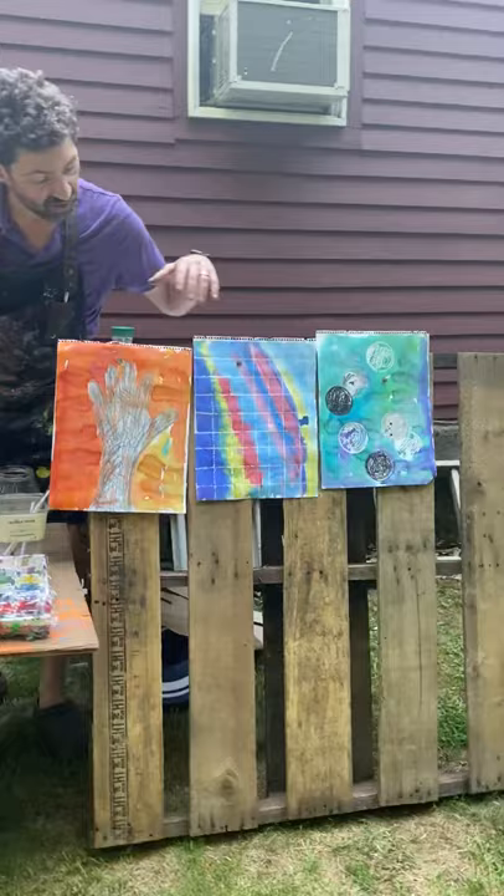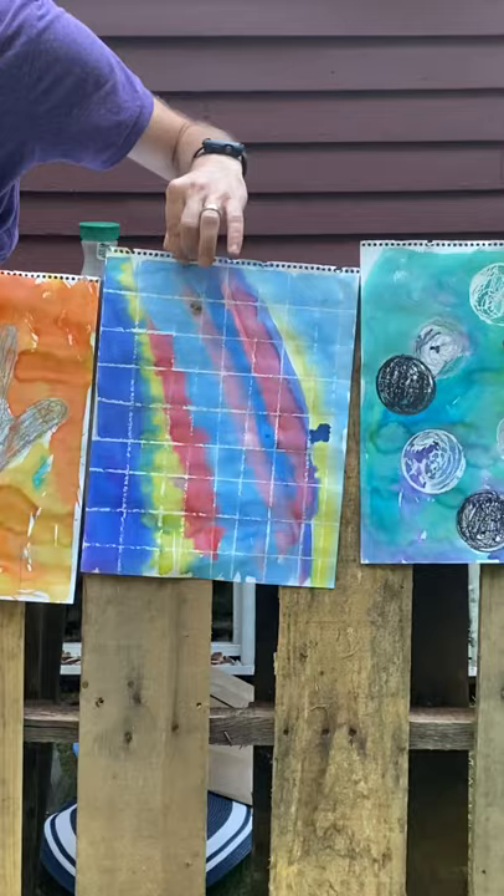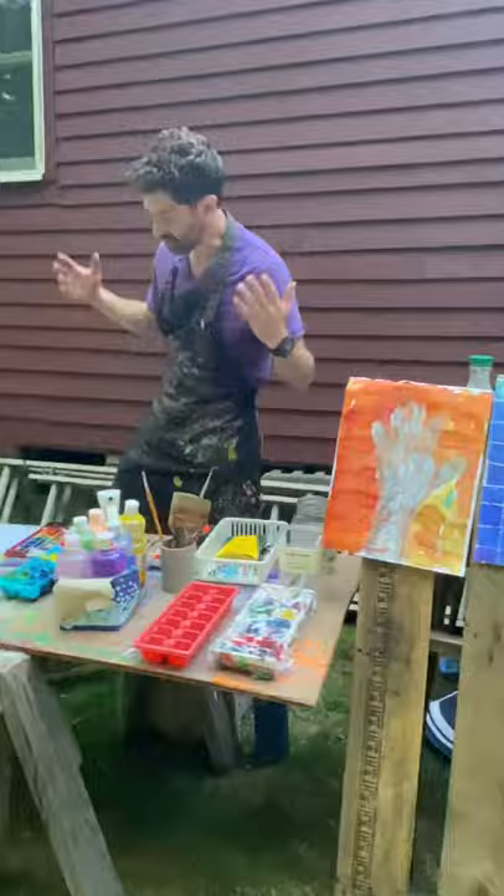So here's what we're going to be doing today. I'm going to show you a couple examples over here of some finished pieces. We are going to be drawing and making designs on paper with crayons and oil pastels, and then painting over them.